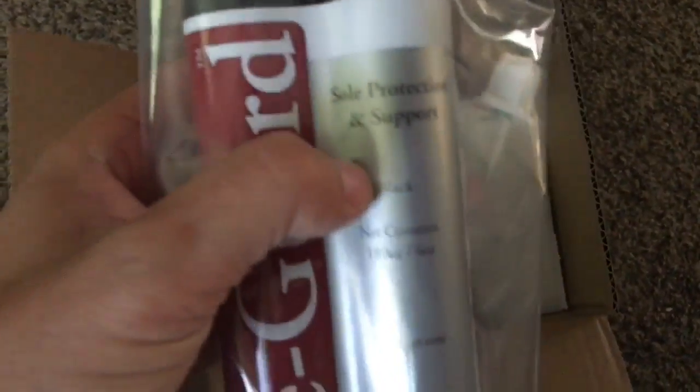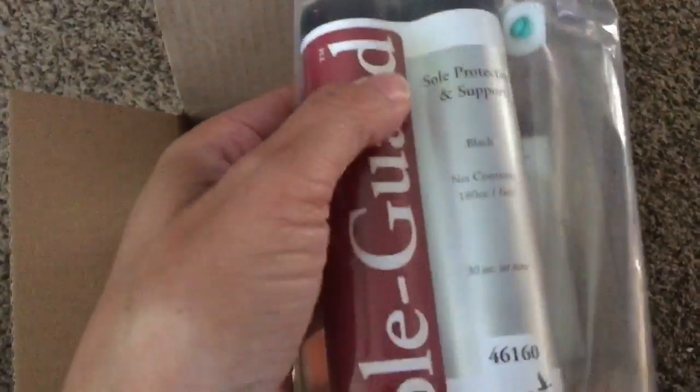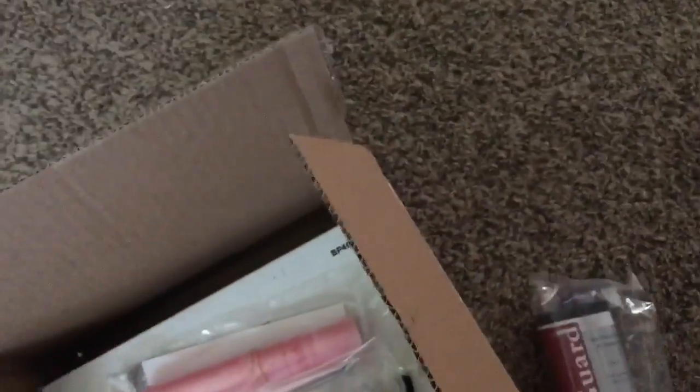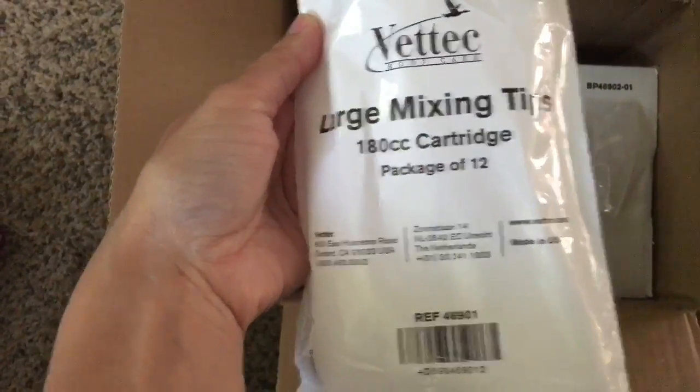This one says it's for sole protection and support. It's black, and basically you put it on the bottom of their feet to give them a pad so that they're not sensitive to the ground. And then these are the mixing tips — I got a package of 12, and I'll probably need about eight of those.